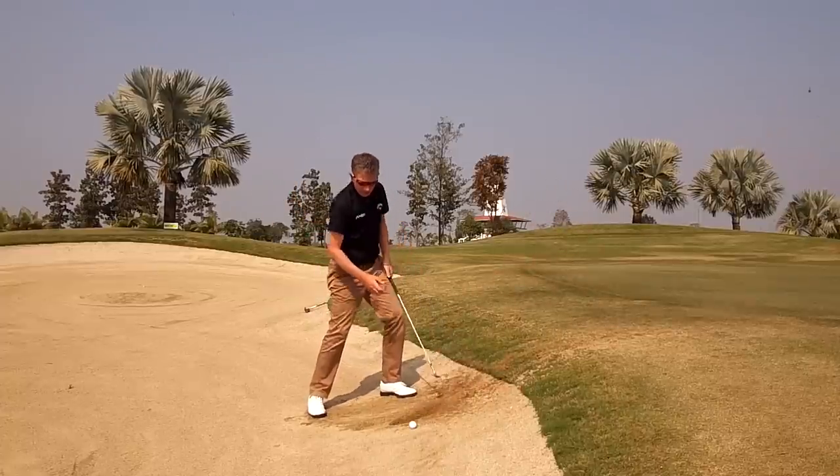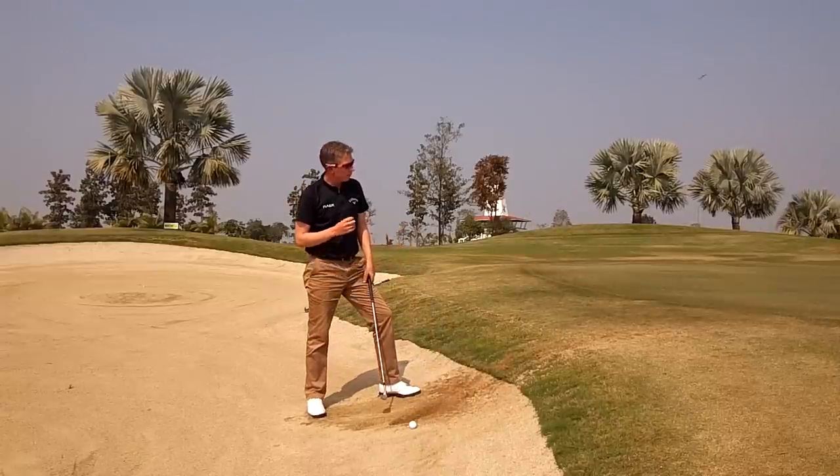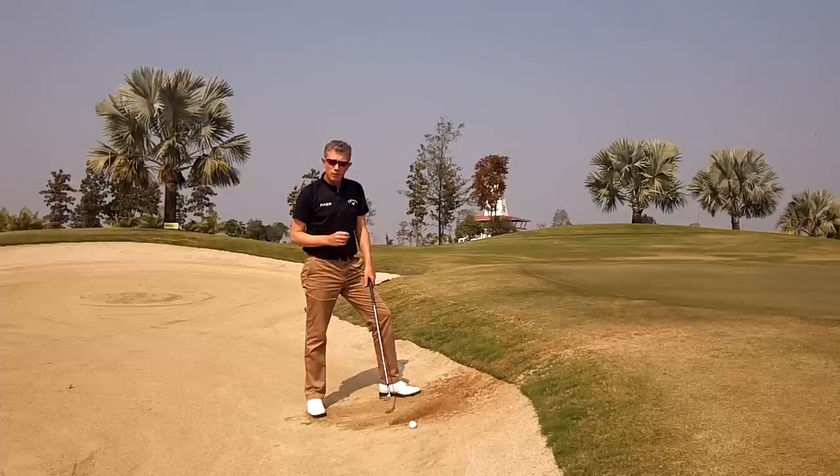This removes a lot of sand, making it difficult to get the ball to go forward and control your distance.